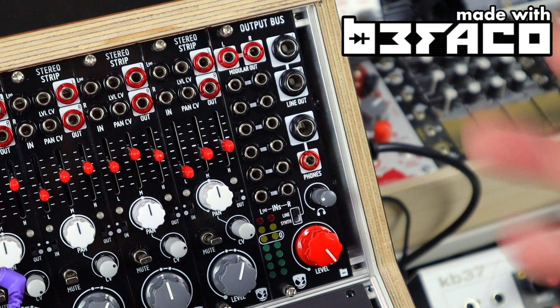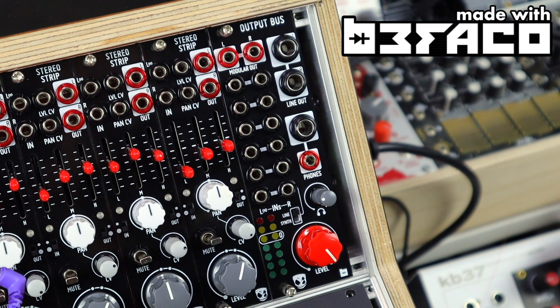The Output Bus is made in collaboration with Befaco, and I'm proud to continue developing ideas with them, following on from Mutes and the Stereo Strip.